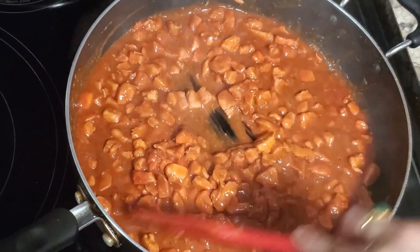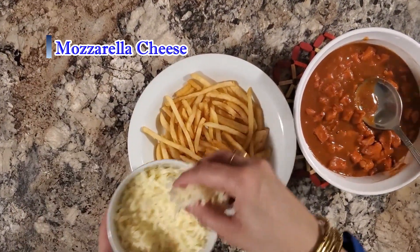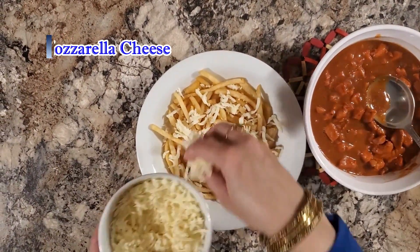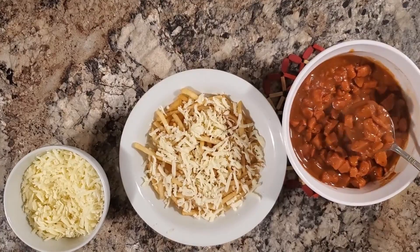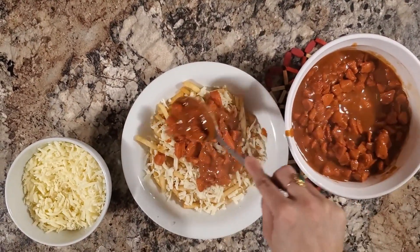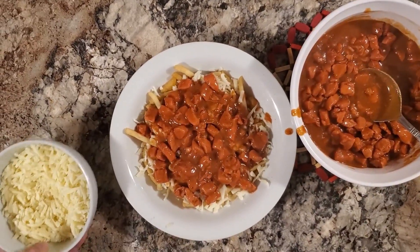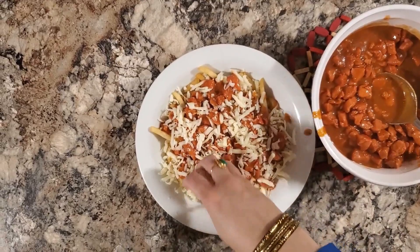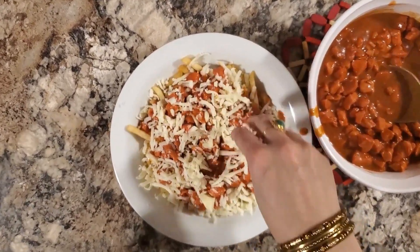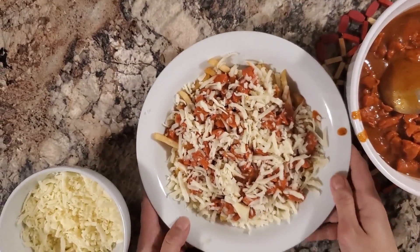The chicken is ready. Now add cheese on the top. This is a very delicious cheese fries, just like poutine. Now we put it in the microwave.